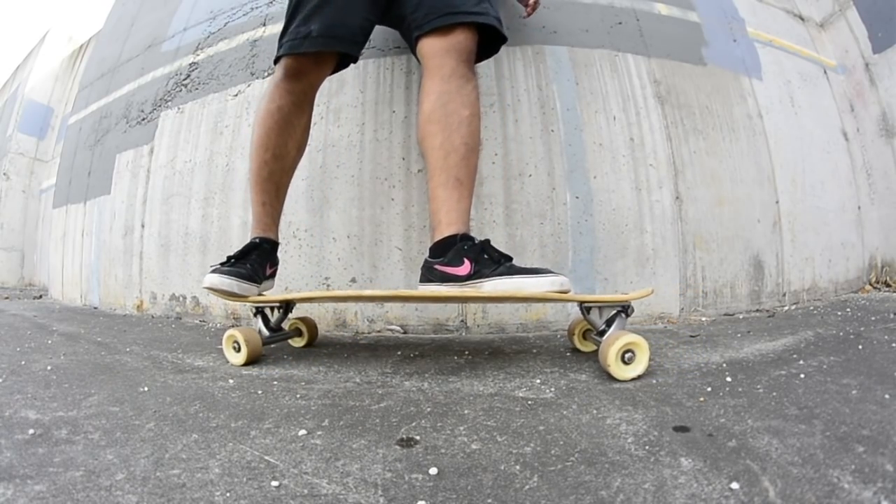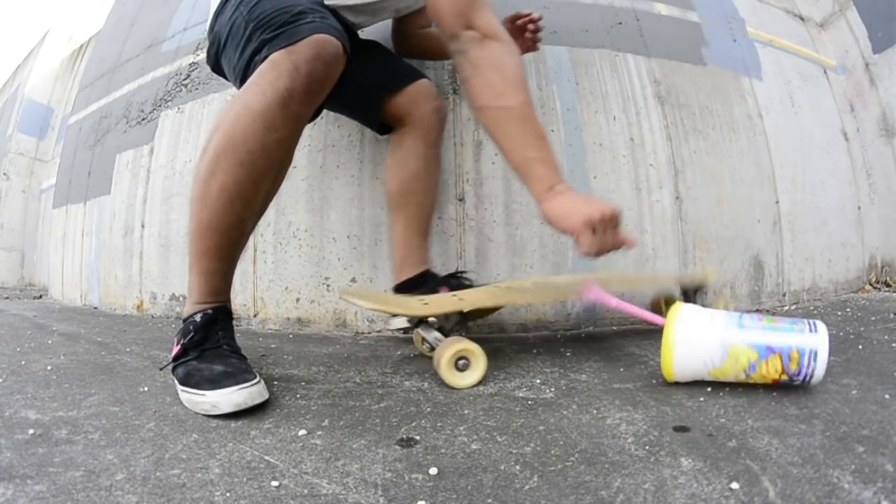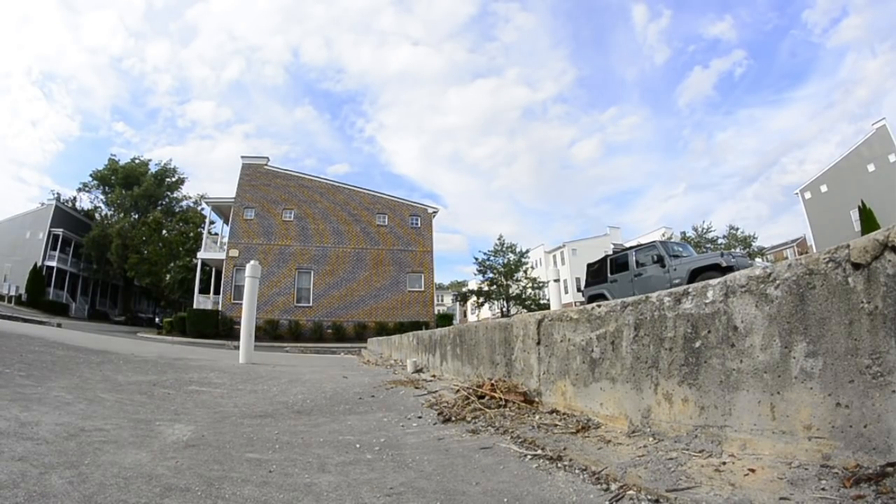But let's say your hands are filled, or you just don't feel like grabbing your board. That's when you can do this.